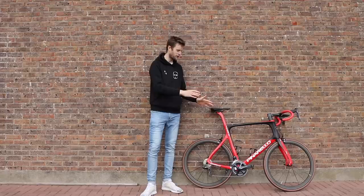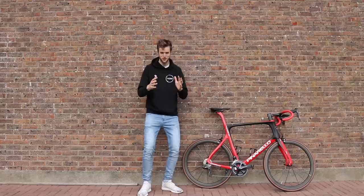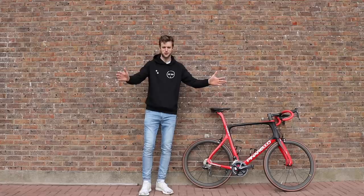First off, before we get into the bike and the frame sizes and my reasoning behind them, I'm going to talk a bit about myself because I've been asked this question quite a lot: how tall are you, Connor? The answer is I'm two meters and four centimeters — that's six foot eight and a half inches in old money. My shoe size is a 49. I hope that answers everyone's questions. Now let's get on to the bike.